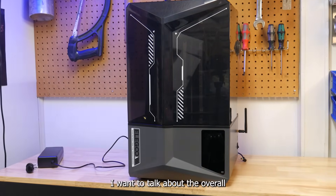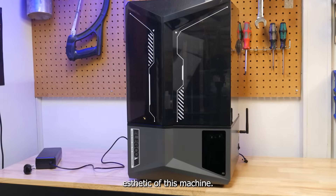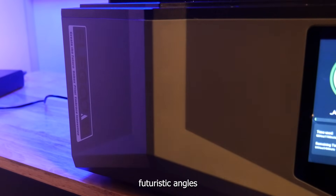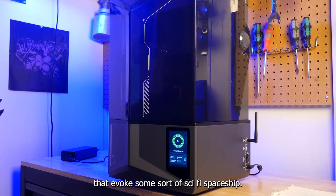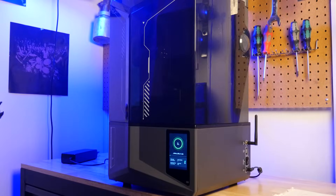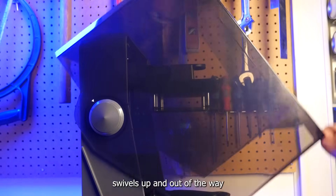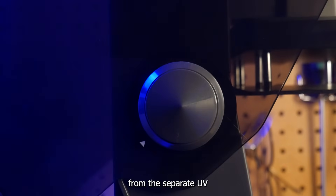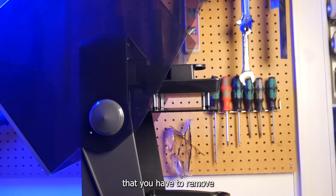Right off the bat, I want to talk about the overall aesthetic of this machine. It has a gray and black color scheme and sleek futuristic angles that evoke some sort of sci-fi spaceship. The lid swivels up and out of the way easily with one hand — an awesome change from the separate UV shields we've seen in the past that you have to remove with two hands and find a place on your workbench to store during print removal.